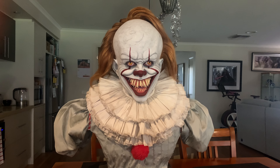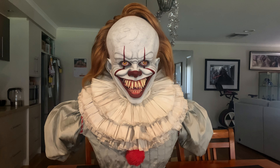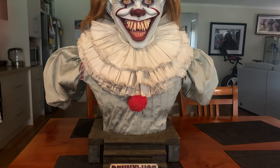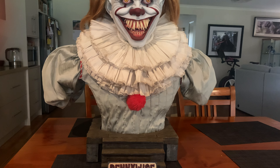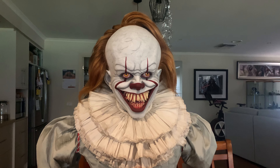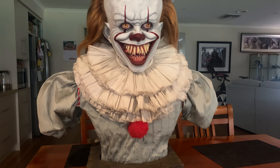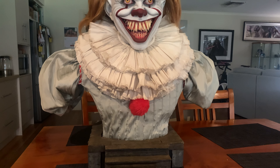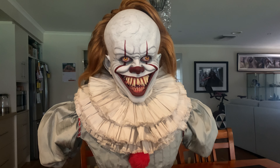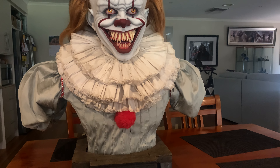G'day everyone, welcome back to the channel — it's the Little Aussie Collector — and today we're happy to announce that we have got our Pennywise 2.0 Blue Box Hyper life-size bust in the building. It arrived yesterday afternoon and I couldn't wait to throw him up on the review table for you guys. This is edition number 2 of 60, so let's dive into the 2.0 version of Pennywise from Blue Box Hyper.